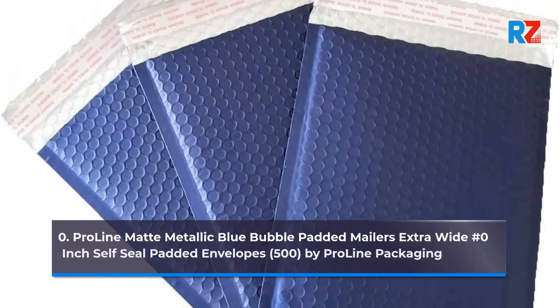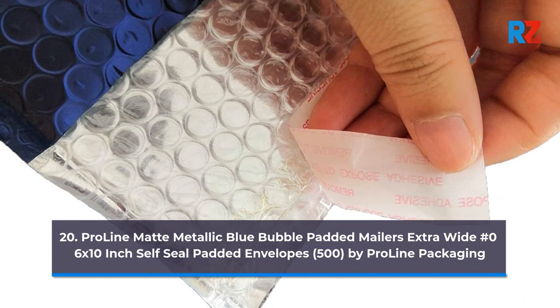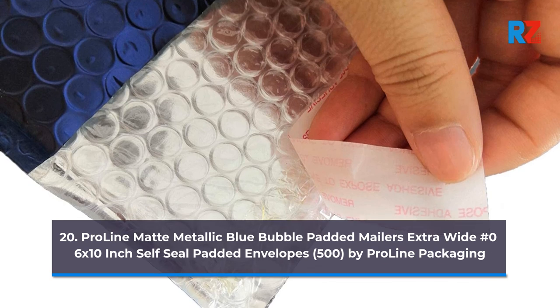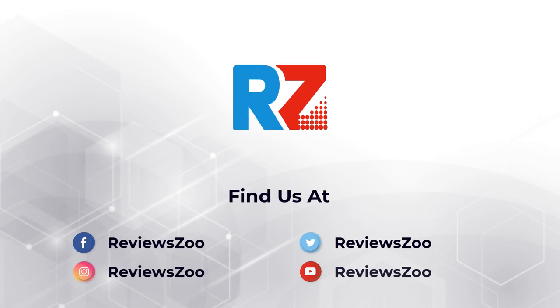20. ProLine Mad Metallic Blue Bubble Padded Mailers, Extra Wide No. 0, 6 x 10 inch Self-Seal Padded Envelopes, 500, by ProLine Packaging.